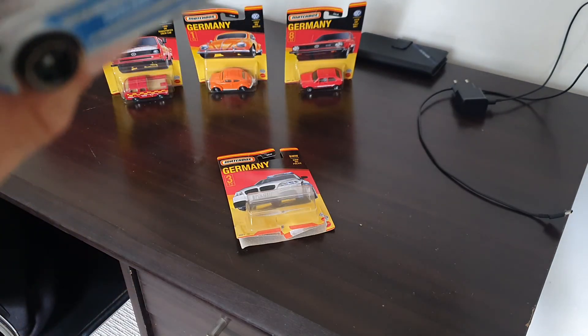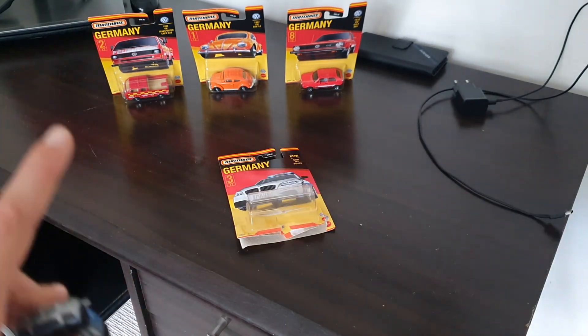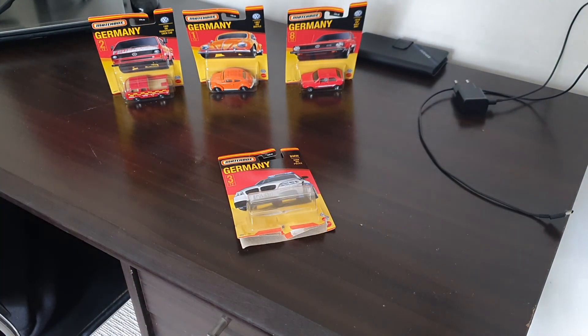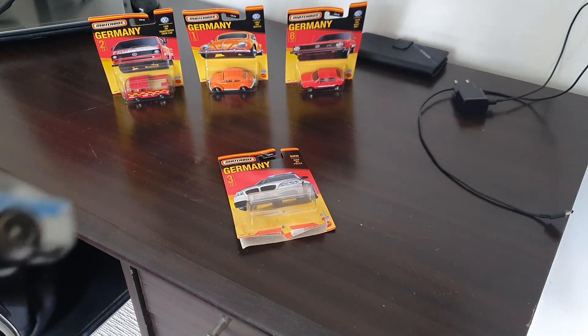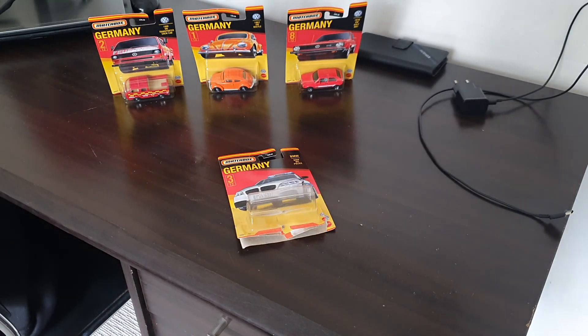So yeah guys, I hope you enjoyed this video. Please smash that like button, subscribe — it's totally free — and hit that bell to get notified every time I make a video. We're going to be making these throughout the week. Thank you so much for watching. This has been Reviewing Diecast Cars — tuning out, bye!